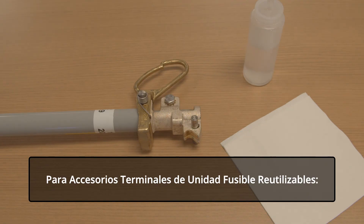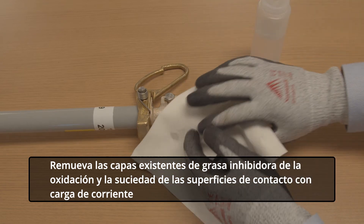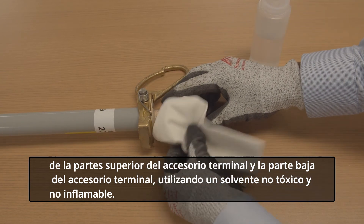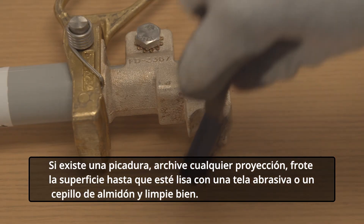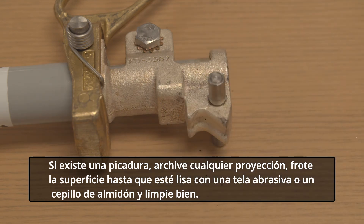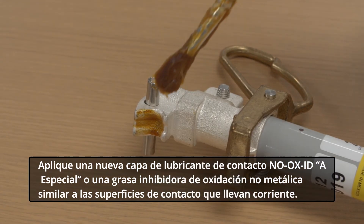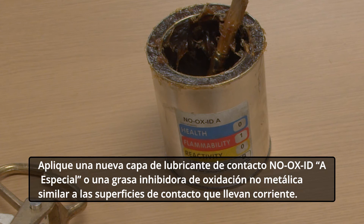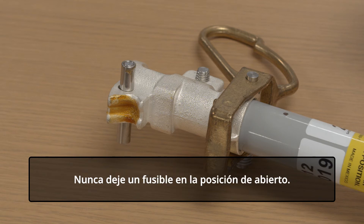For reused fuse unit end fittings, remove the existing coating of oxidation-inhibiting grease and dirt from the current-carrying contact surfaces of the upper end fitting and the lower end fitting using a non-toxic, non-flammable solvent. Inspect these surfaces for evidence of pitting. If pitting has occurred, file down any projections, abrade the surface until smooth with an abrasive cloth or scratch brush and wipe clean. Apply a new coating of No Oxide A Special Contact Lubricant or similar non-metallic filler oxidation-inhibiting grease to the current-carrying contact surfaces. If the contact has been burned, the contact and its mating contact should be replaced. Never leave a fuse in the open position.